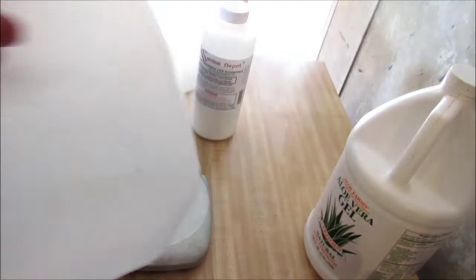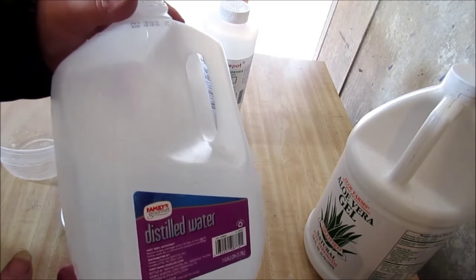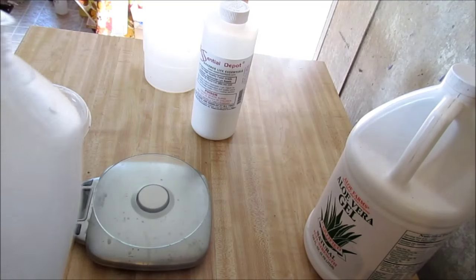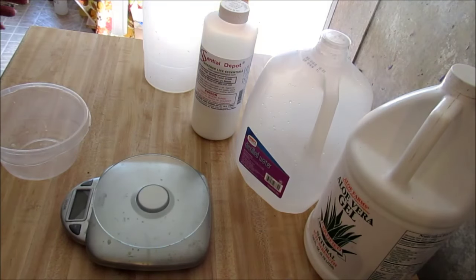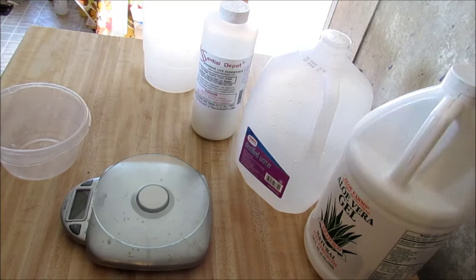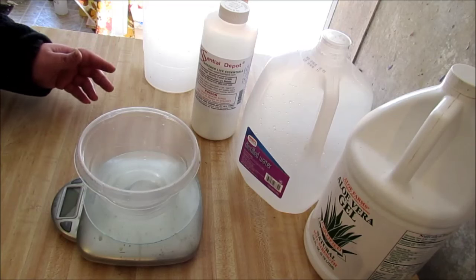The next thing you're going to need is some distilled water — definitely need distilled water. Don't try to use water from your tap because it's got chemicals in it that you just don't want in your soaps. So the first thing we're going to do is measure out our lye.